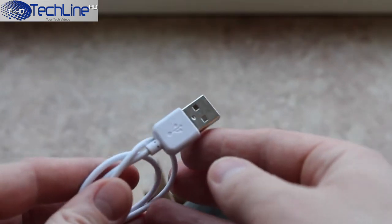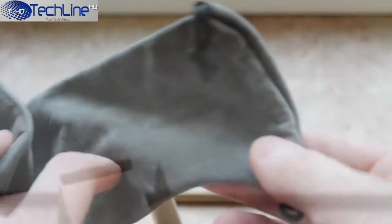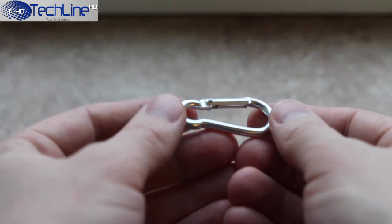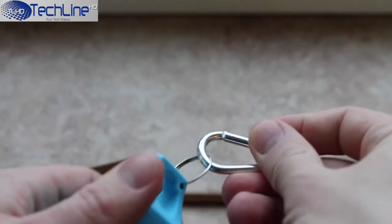Next up is a nice carrying pouch which looks and feels to be made out of decent quality materials. Also there is a regular micro USB charging cable and a hook in case you want to attach the speaker somewhere while you are on the go.